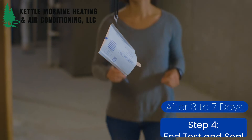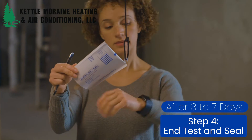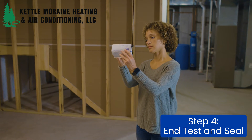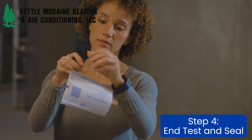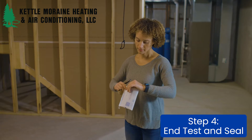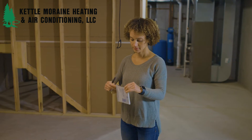Step 4. After 3 to 7 days, it's time to take the test down. Fill out the ending time and date and seal the test. Remove the cardboard insert and plastic cap from the test before sealing it. Be careful not to tear the test kit or the paper envelope inside.